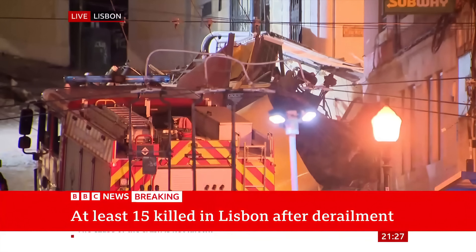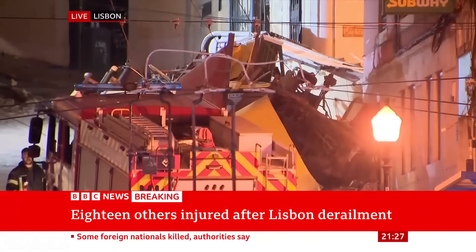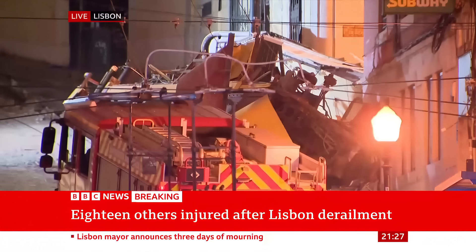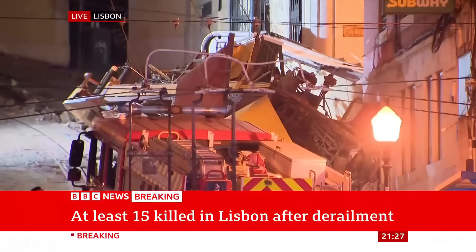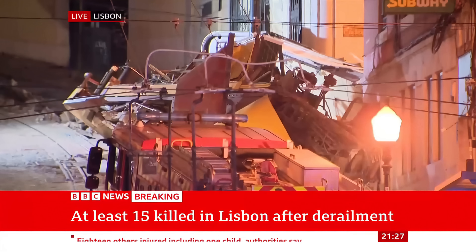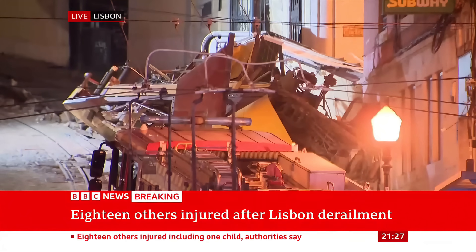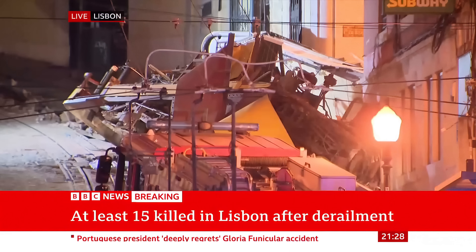It's an inherently safe design, so long as it's well maintained and something unforeseen like this doesn't occur. There's a lot of detail still to emerge as to what's happened here — lots of discussions about cables and brakes. Understanding the fundamentals of how a funicular works is hopefully useful to understand the system and how something might have gone wrong, but fundamentally it is theoretically quite safe, and the investigation is beginning straight away.